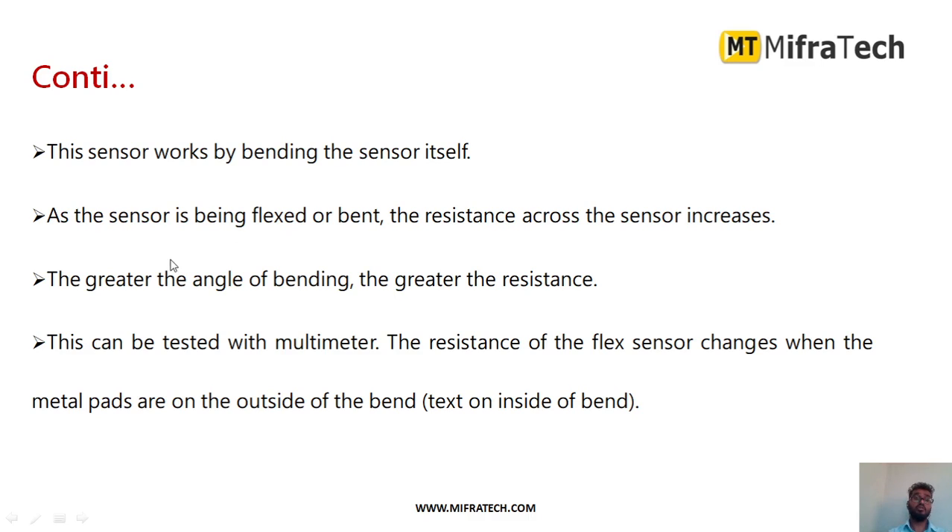In any application where you want to measure the amount of deflection or bending, you can make use of a flex sensor. As the sensor is bent, the resistance across the sensor increases. Based on those variations, the sensor measures the amount of deflection or bending. The greater the angle of bending, the greater the resistance. This can also be tested with a multimeter.